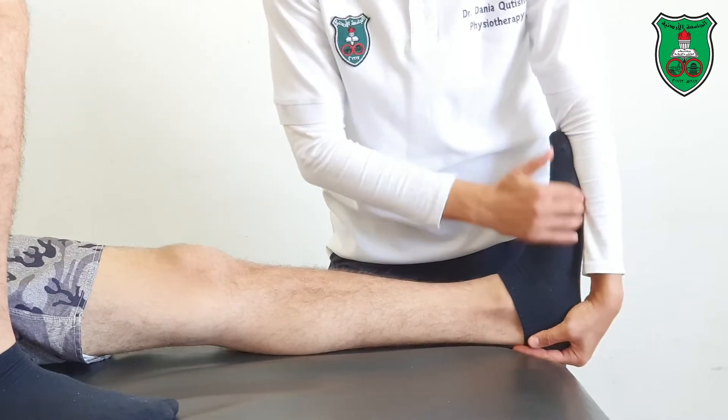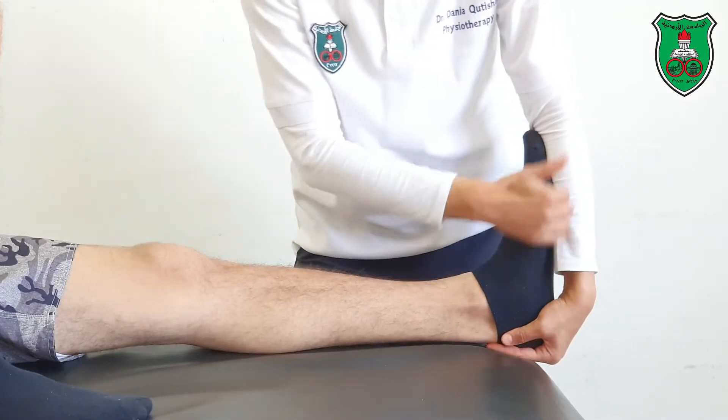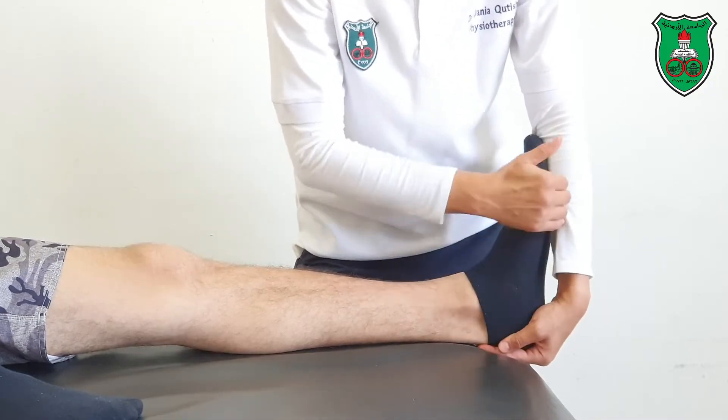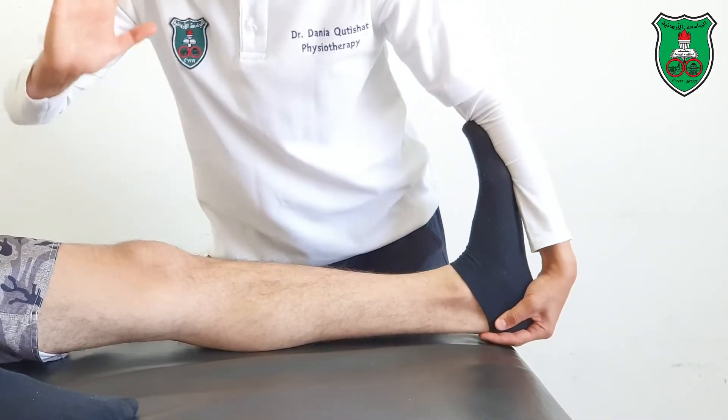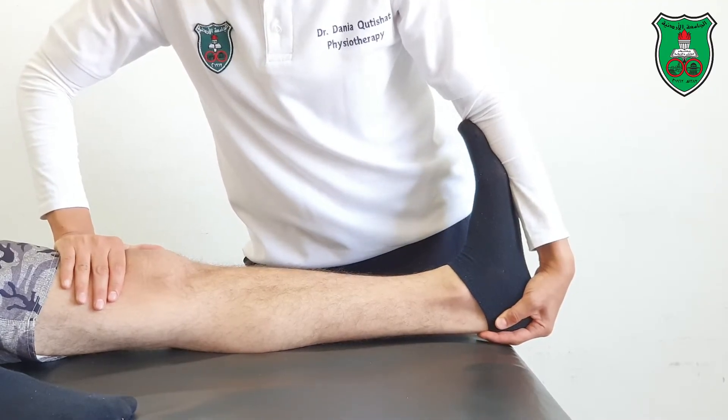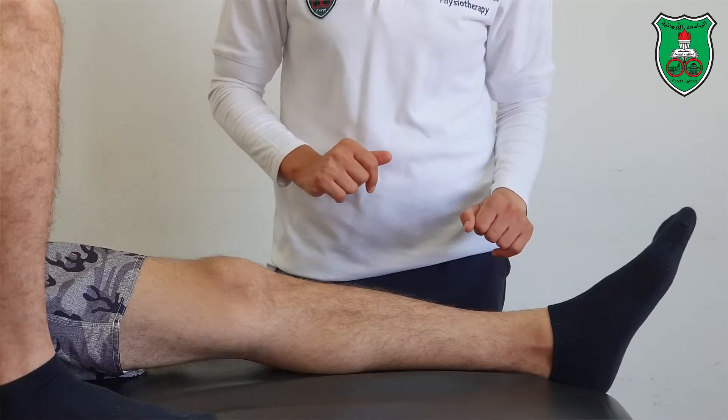I will move the foot into dorsiflexion by pushing from my forearm and pulling the heel — pulling from the heel and pushing with my forearm — making sure that the knee is in extension. This is to stretch the gastrocnemius.